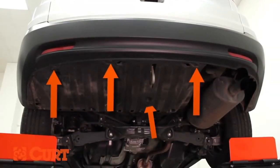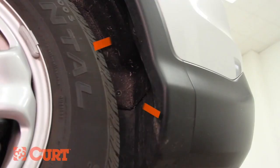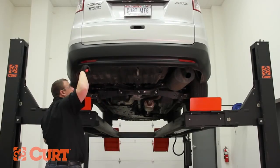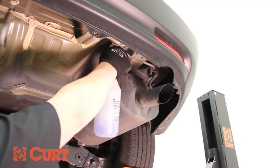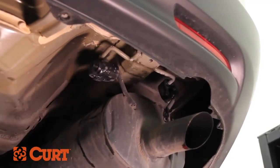If present, remove the underbody panel by removing the 8 fasteners located here and the 2 fasteners located on the driver's side rear wheel well. Lower the exhaust by removing the 2 rubber exhaust isolators. You may want to use a spray lubricant or soapy water mixture to ease the removal process.